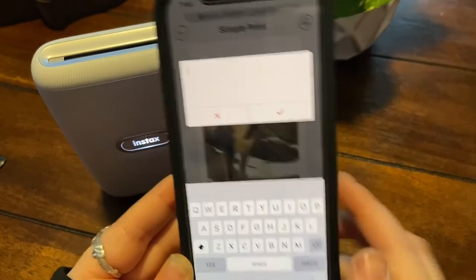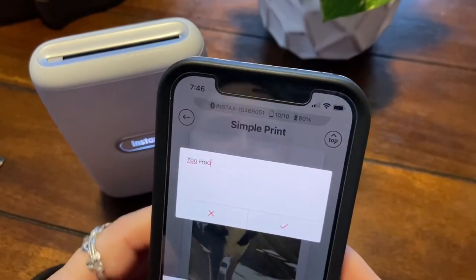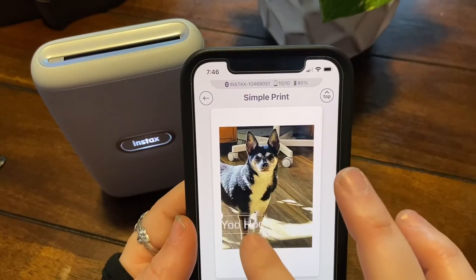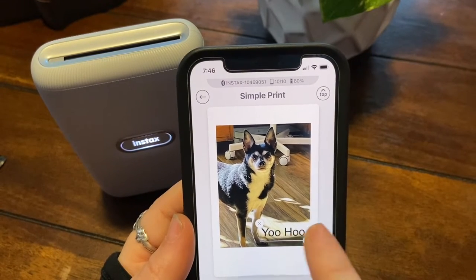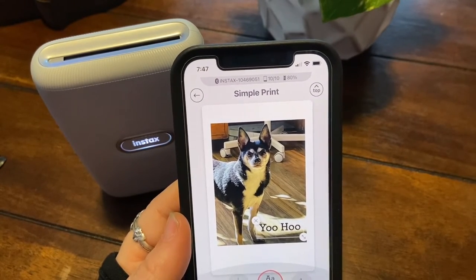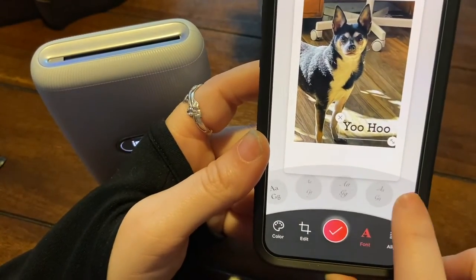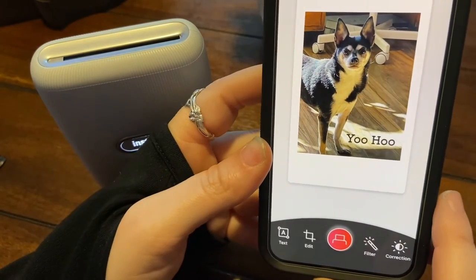So you can add text — I'm going to put 'Yoohoo,' that's my dog's name, I did not name him that. We'll do a different color because there we go. It's just like a different kind of font — you can see I just selected the one right here, then a check mark. Then I have his name right there. I think I'm ready to print.